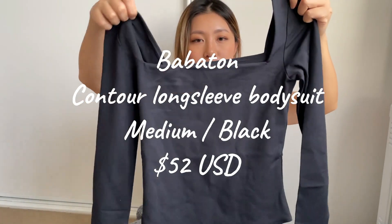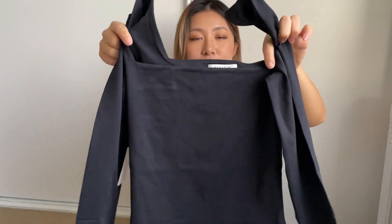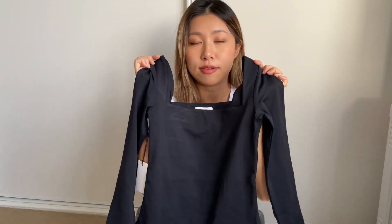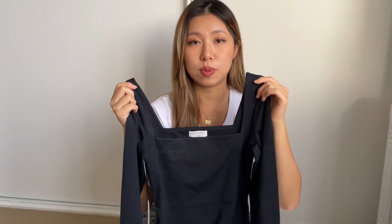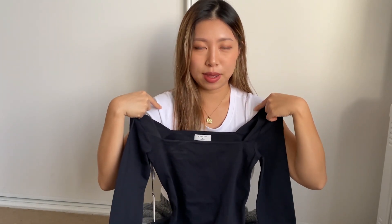The second item is the Babyton Contour Long Sleeve Bodysuit in color black, size medium. As I mentioned in a previous video, I didn't like bodysuits before I tried the Babyton collection, but after trying it I kind of fell in love with this very minimal style. I got this long sleeve version, however I have to be honest — the square neckline is not suitable for small shoulders.